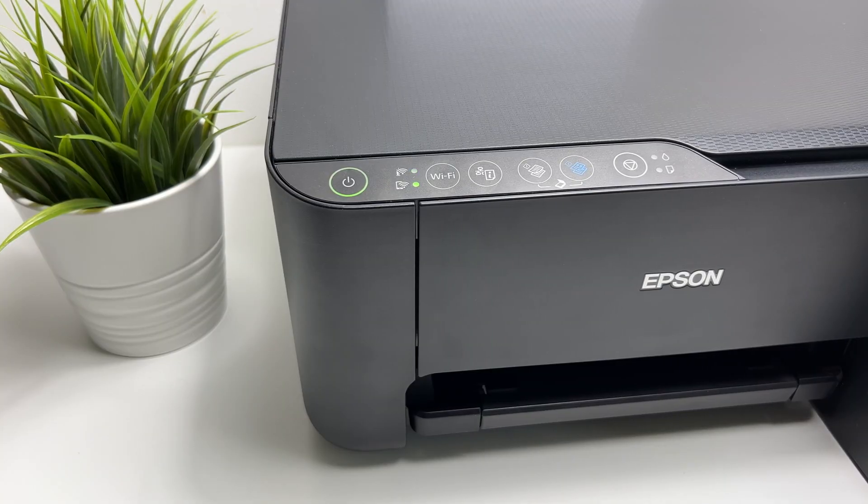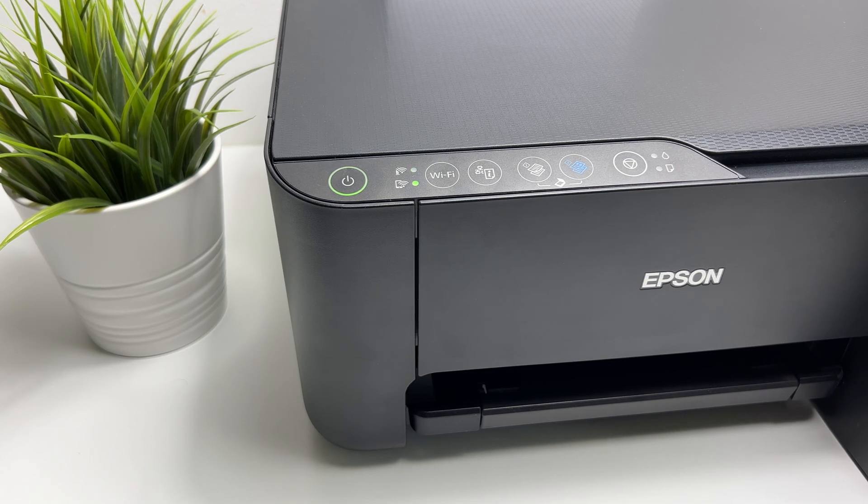Once it's on WPS mode, it's going to take a while for the printer to connect with the router. I would suggest you to patiently wait until it is completed.